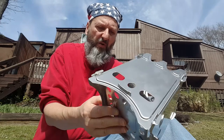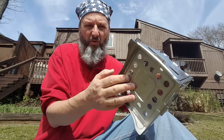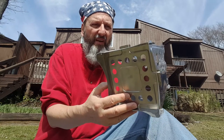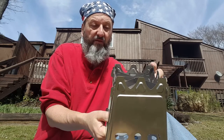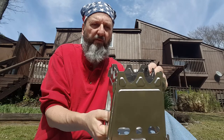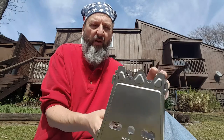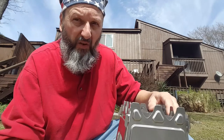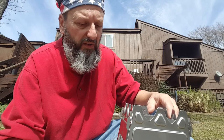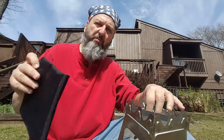It doesn't have an ash pan, so when you burn it you are going to get some scorch on the ground and maybe some fire, so you have to keep an eye out for that. It will get black — just figure on that. When you pick it up after it's cooled off, I understand it takes about 20 minutes to cool depending on whether you dump the hot ash. It's going to be sooty, so have a rag handy, but if you put it back in this case it's not going to get your pack dirty.